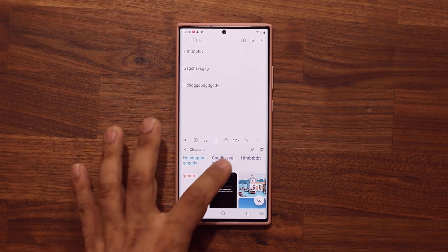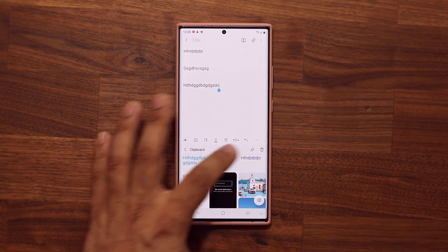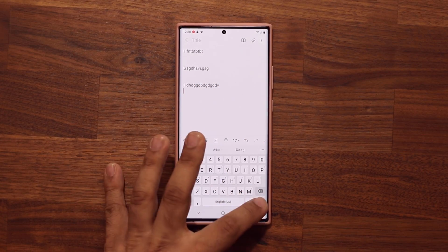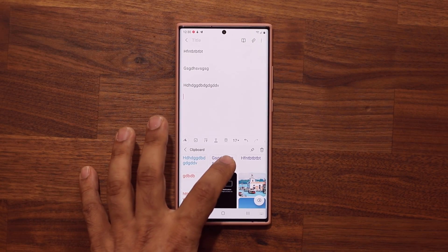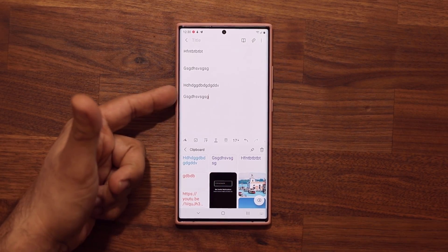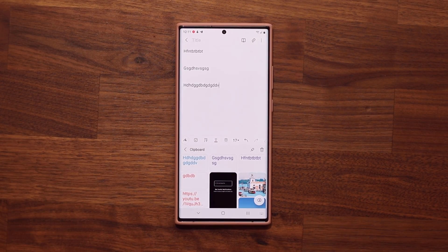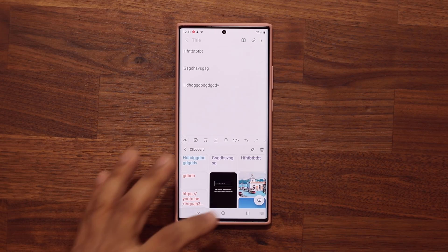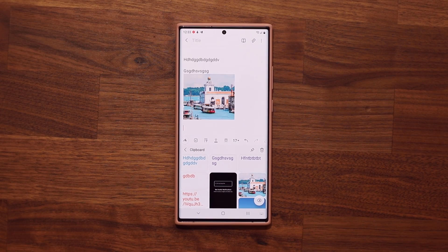If you want to access anything old, just bring up the keyboard, go to the clipboard, and simply tap on the one you want to access — it'll copy itself. You can even copy and paste photos that you had copied from days ago. Sometimes this can be a lifesaver if you accidentally overwrote an important piece of text or even a photo. Powerful feature.